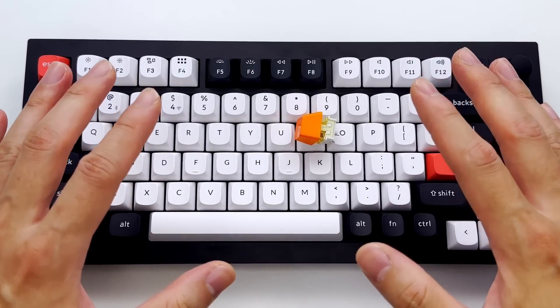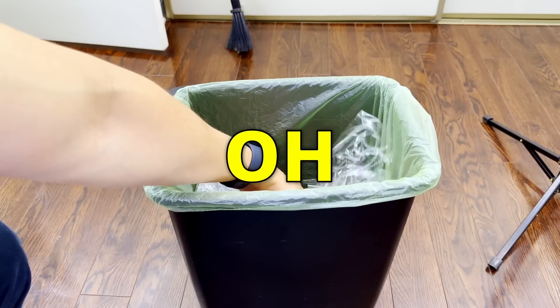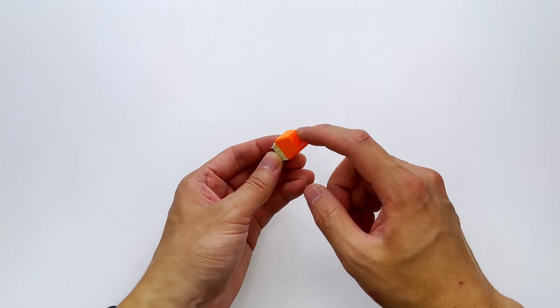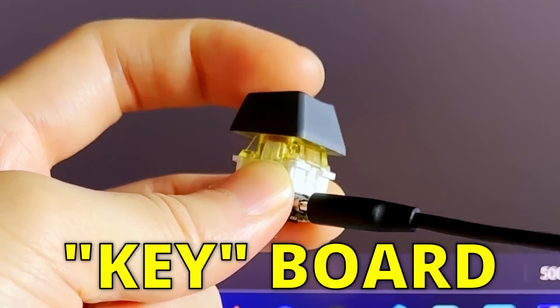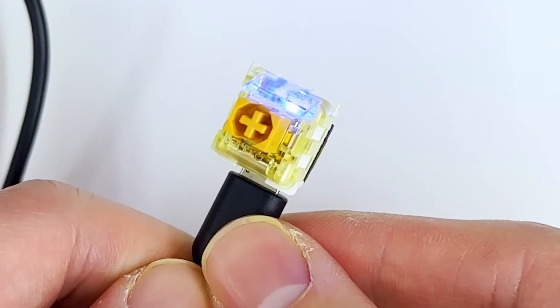This project is getting way too complex to finish. Sorry guys, this is the end of the video. Make sure to like and subscribe, and see you next time. Oh wait, hold up guys, look what I found. I have this past project that we can use as a starting point. I made this tiny keyboard with an Arduino compatible board, and it does exactly what we want. It even has RGB LEDs.